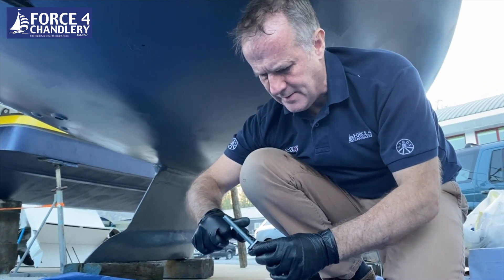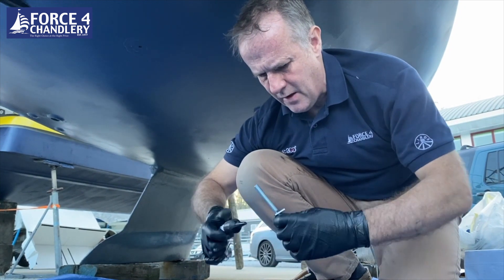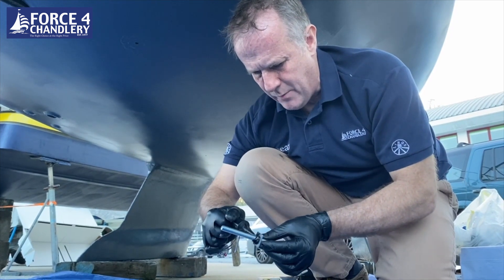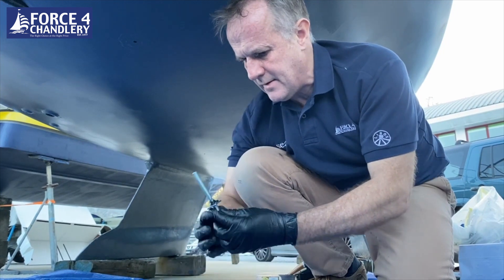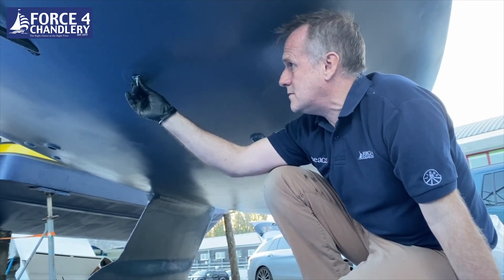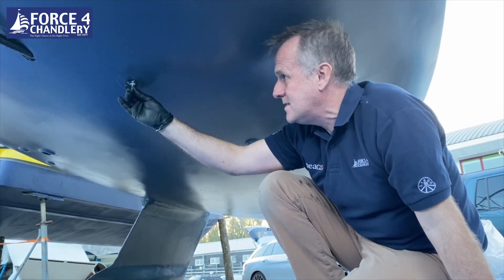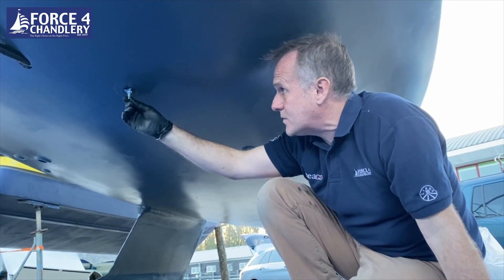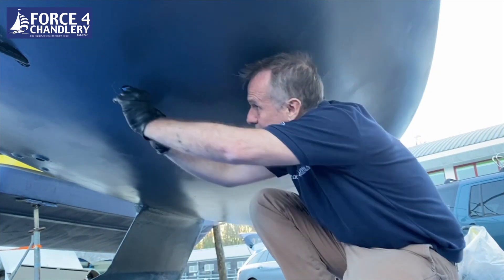We're using Sikaflex 291i as a sealant. Apply a generous bead around where the stud goes into the hull and up the shaft of the stud a little bit to seal the hole once it's in. Now we've got the stud firmly in place with plenty of Sikaflex coming out around the outside. I'm going to hold it in place with some masking tape.